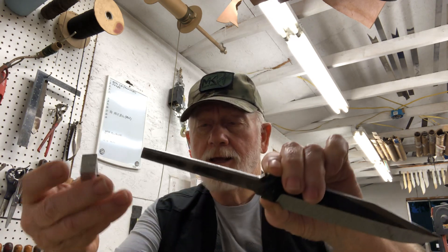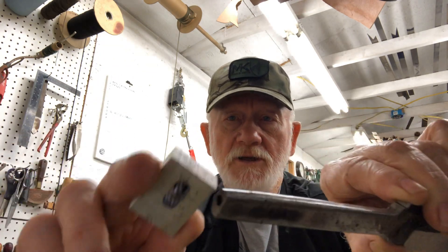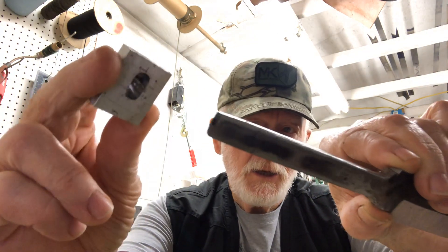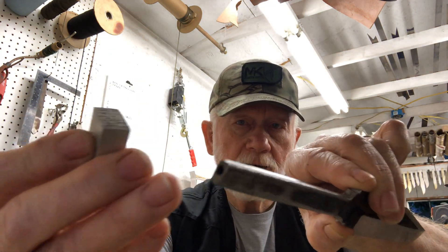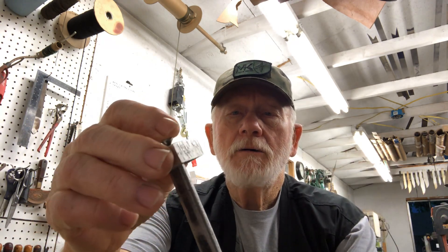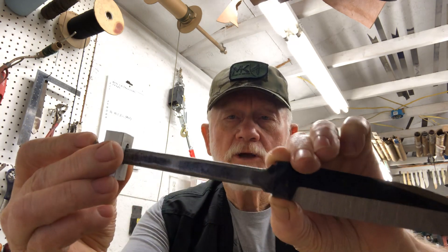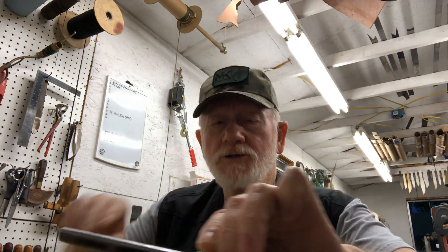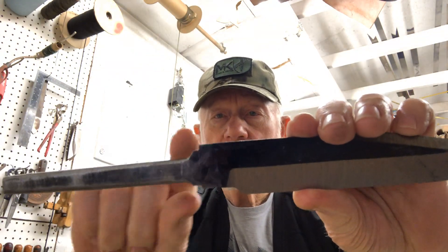On the butt cap, I mortise it into the tang — you can see that — where I drill a hole in the end, thread it, and put a screw in there. Sometimes I'll use all-thread and put a nut on the back of it. That's how the butt cap goes on.